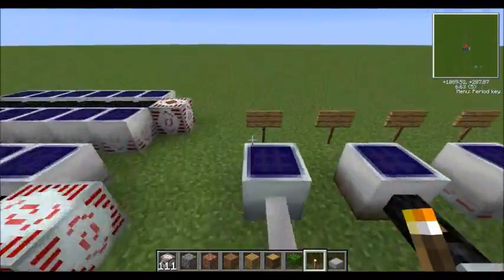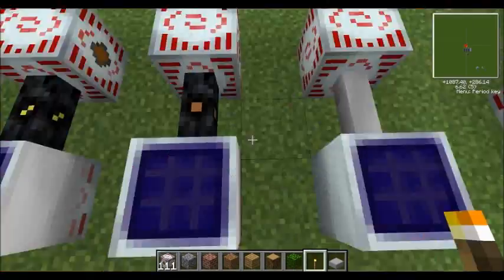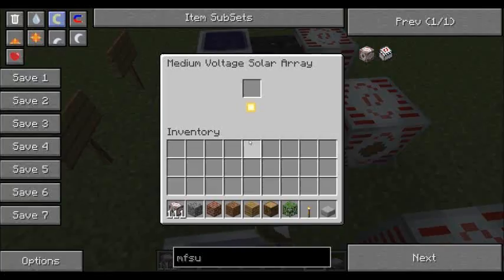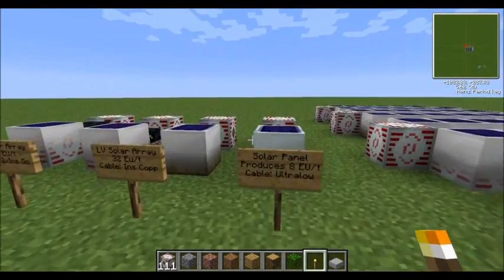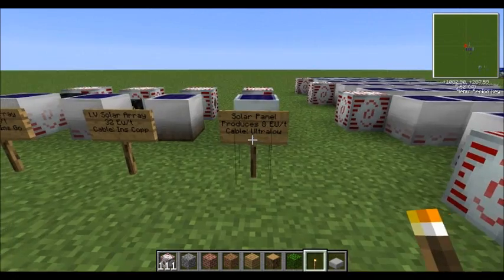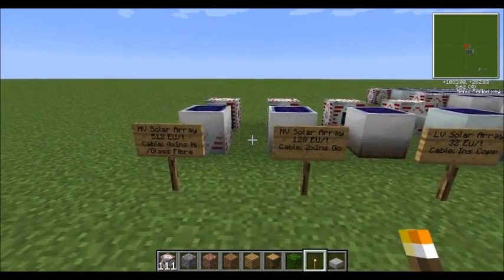We've got four different grades of solar panels here. We've got the solar panel and then we've got the low voltage solar array, then the medium voltage and then the high voltage. Now each one produces a different amount. The solar panel produces 8 EUT, then going up it times it by 4, so 32, then 128, then 512.